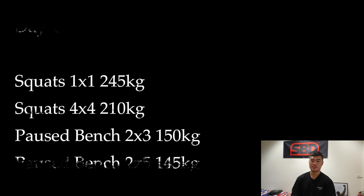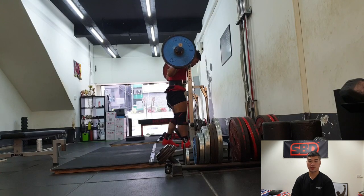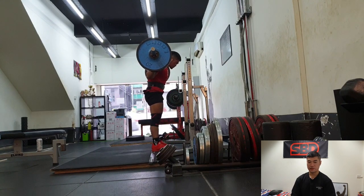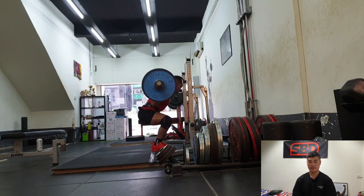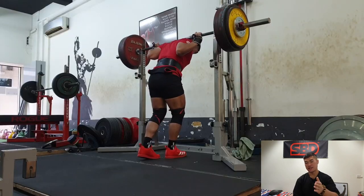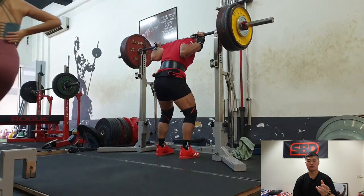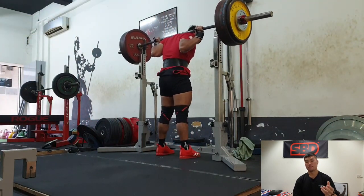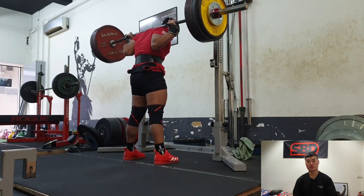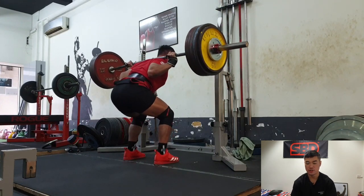Nothing special here. This is day 1. The main gist of it is just to go into my heavy singles. So this is my last warm-up in a very different angle. Being in this angle, you can definitely see the mid-foot, but sometimes some people really cannot get into their mid-foot positioning, but they feel steady and balanced. That's the whole idea — in a squat, you want a lot of stability at the bottom. So this is my top single at 245. Moved pretty okay, just a little bit slow.